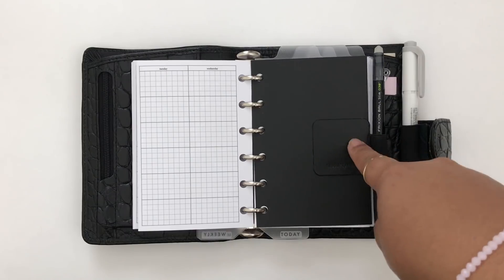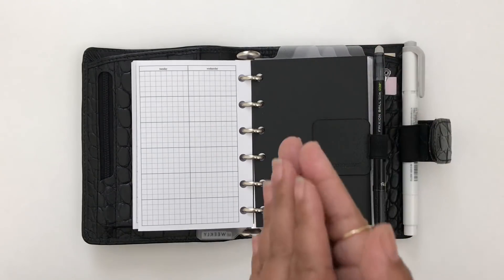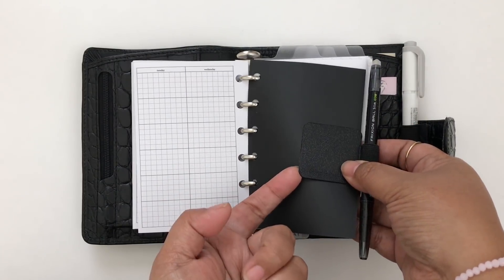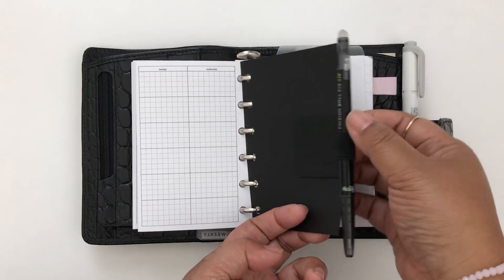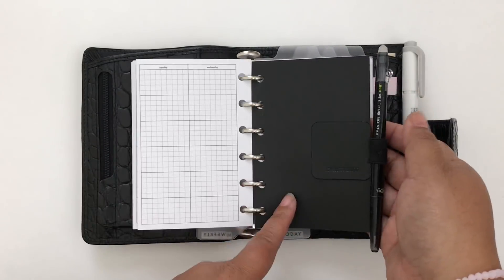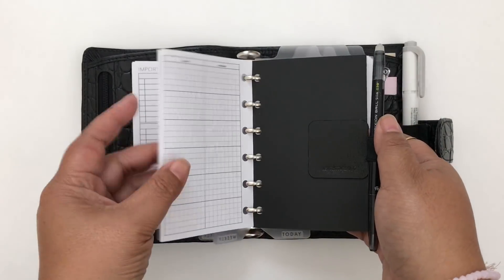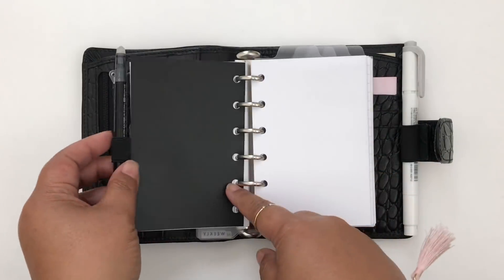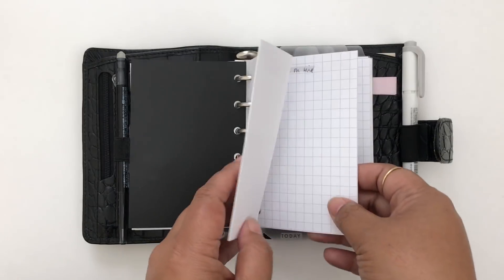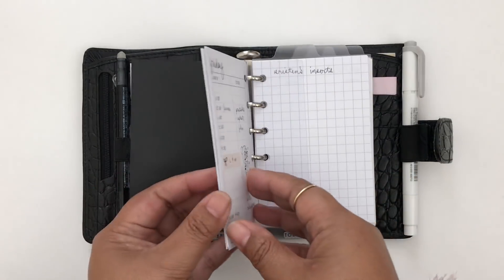I have a thin divider from Sessa Vee — it was a set of black side tab dividers and I got an extra one by accident that was stuck together. I cut off the tab and stuck a pen loop on it to hold my friction pen. I like these because they're really thin and don't bulk up my planner too much.